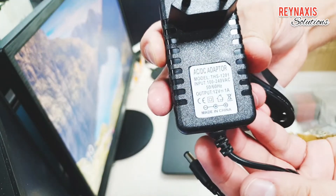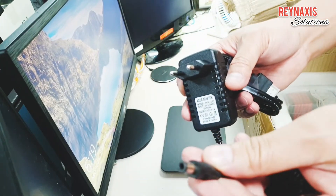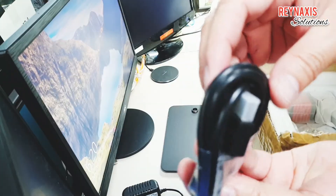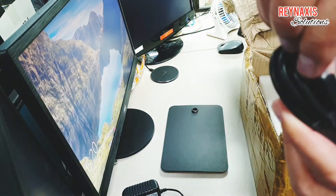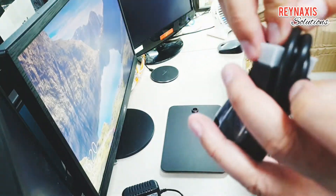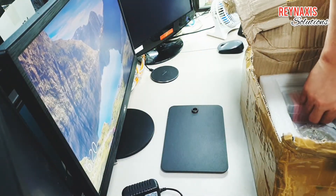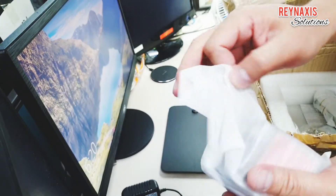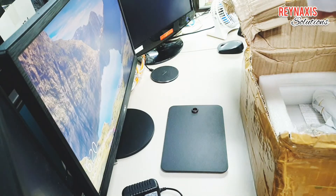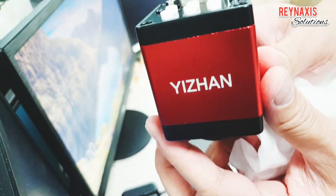This is powered by a 12-volt adapter and the input is 220 volts. It also comes with an HDMI connector, but it does not come with a VGA connector cable. However, this Kuaiku or IIZAN digital microscope can accommodate both a VGA cable and an HDMI cable.